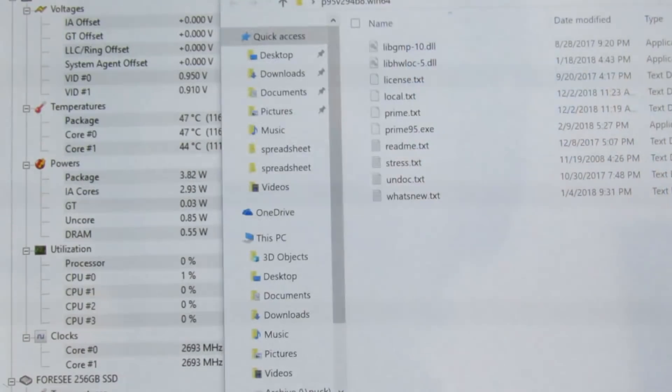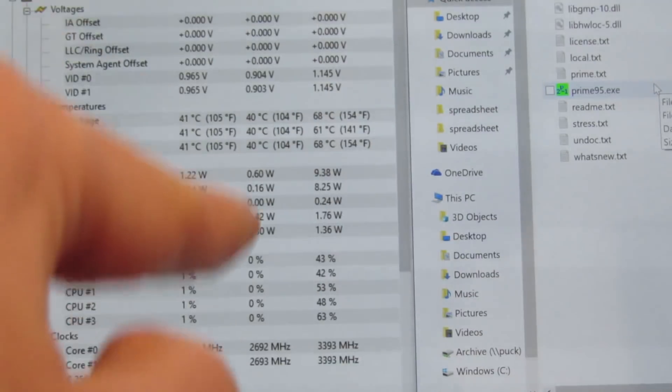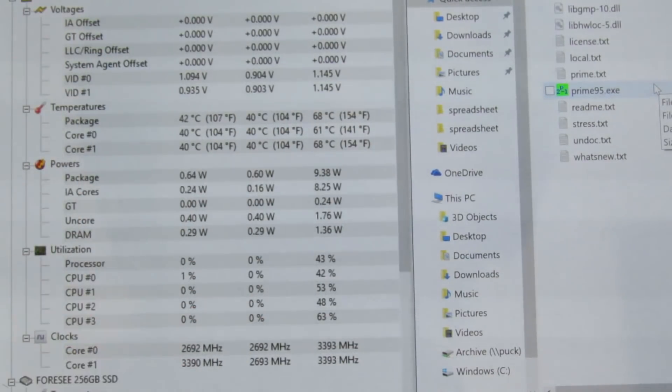But now we're going to go ahead and open up Prime95, which is going to tax the CPU pretty significantly. Watch as the temperatures go up, the package power goes up, CPU utilization goes up, and the speeds go down. Then I'll be quiet so you can hear the fan, which will get louder right away and then even louder later.